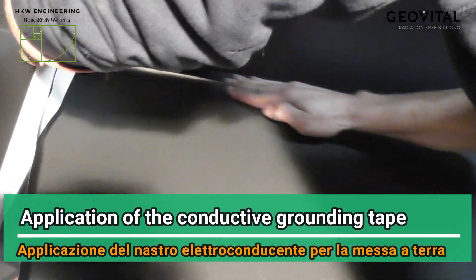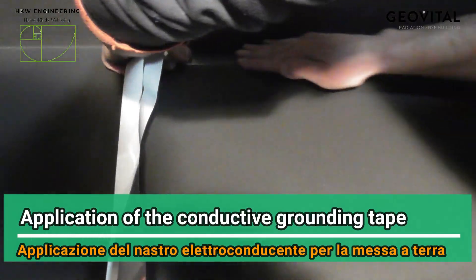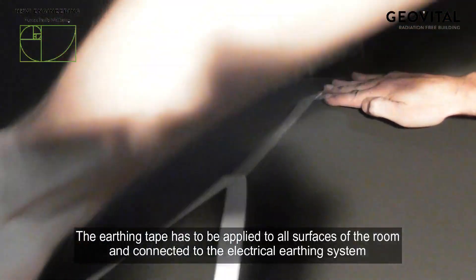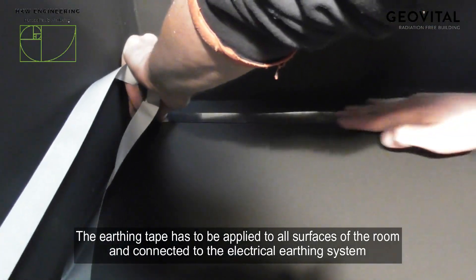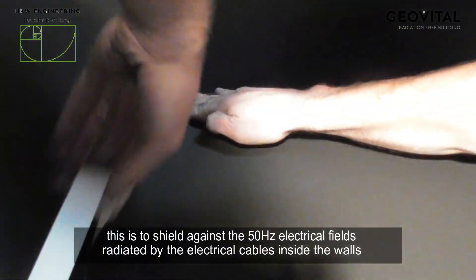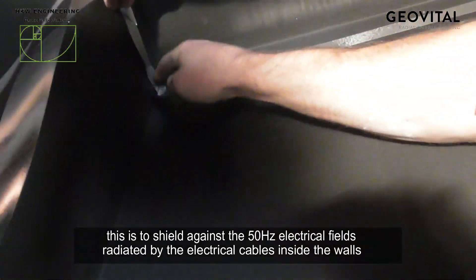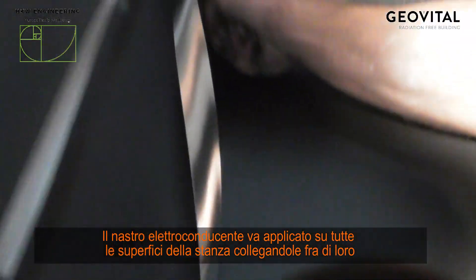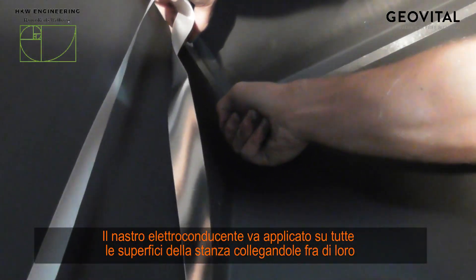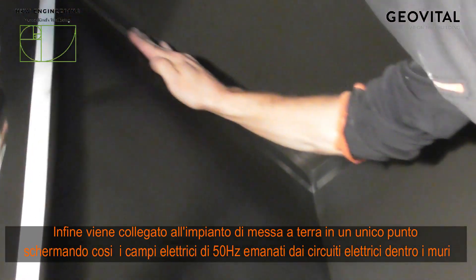After the first coat of T98 shielding paint, you should proceed with the application of the conductive grounding tape. This has to be applied to all of the surfaces in the room — walls and ceiling included — to shield against the 50 hertz electrical fields that are radiated by the cables inside the walls. The shielding grounding tape should be connected to the earthen electrical system at one single point.